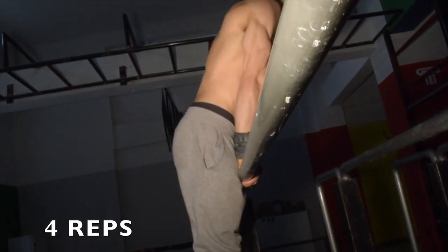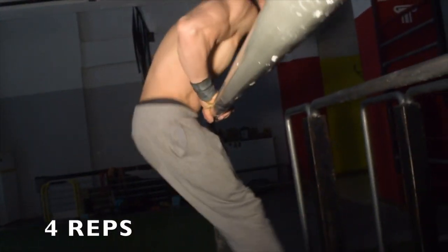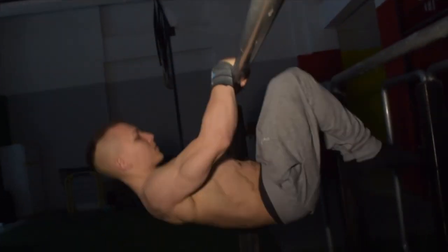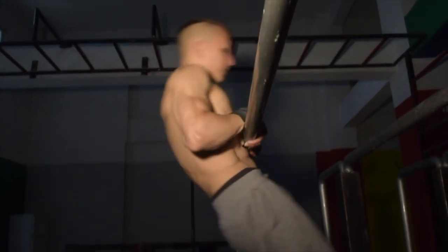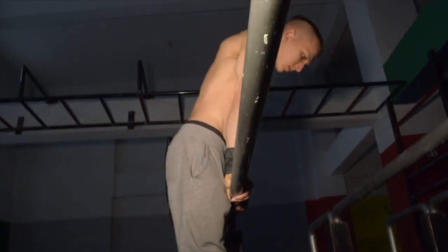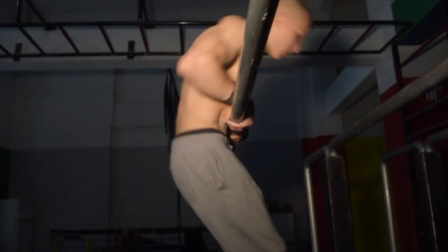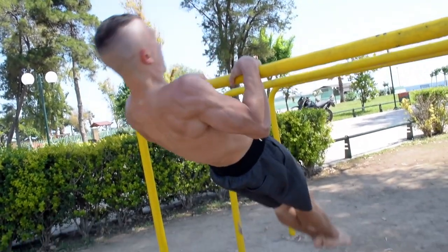If you are able to perform at least four clean reps in the advanced tuck front lever, then you are ready to begin practicing the half lay front lever. In turn, once you are able to perform two to four clean reps in the half lay, you're now ready to perform your first clean rep in full front lever position.